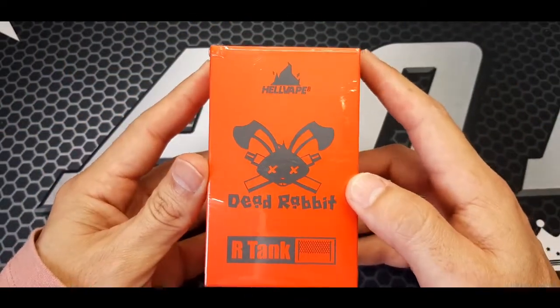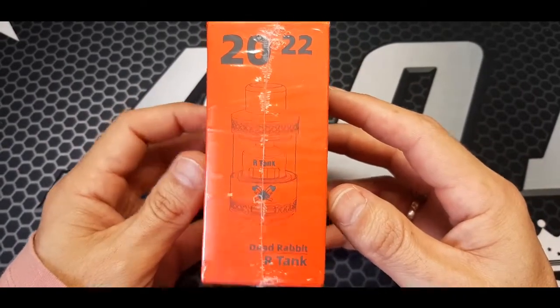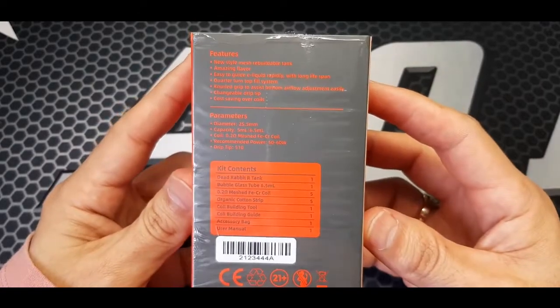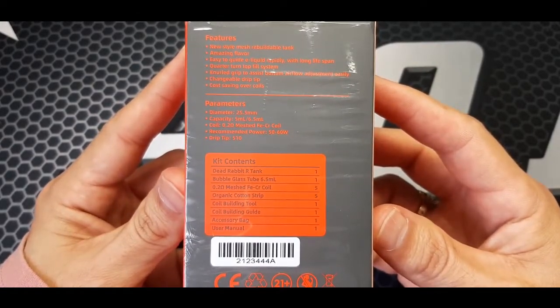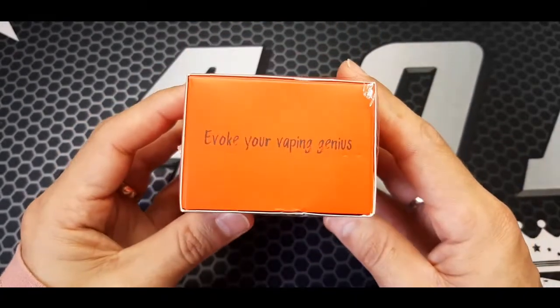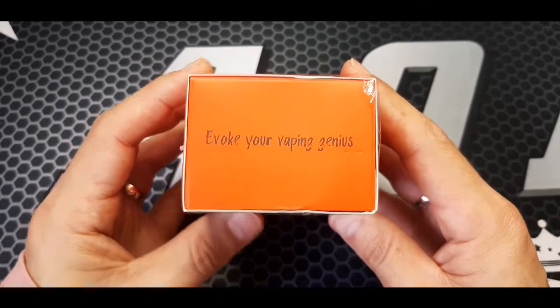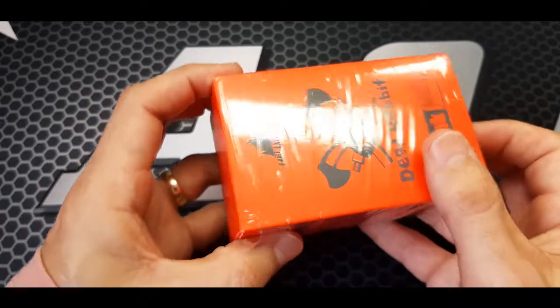This is the Dead Rabbit R-Tank. What's in the box? It's the stainless steel version — let's have a look inside.